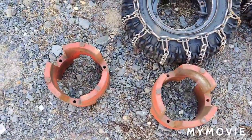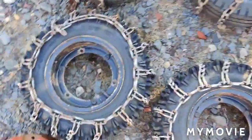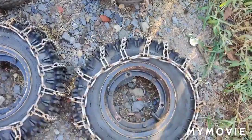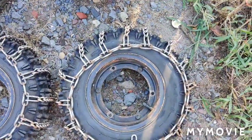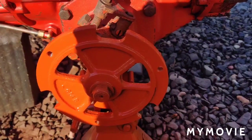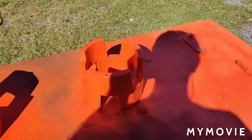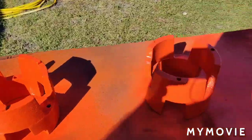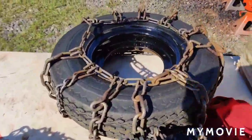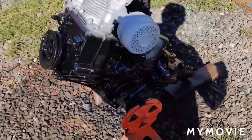Yesterday I scrubbed down the wheel spacers real good and I'm going to paint them orange. I scrubbed down the outer part of the rims and I'm going to shoot those black like I normally do. I painted the hubs orange — you'll never see them once the wheels and spacers are on, but I figured I'd paint them anyway. The spacers are painted, the outer rims are painted, and I also painted the starter. It's really looking cool.